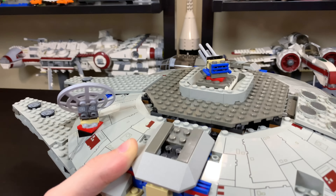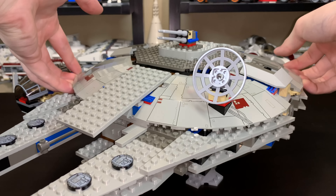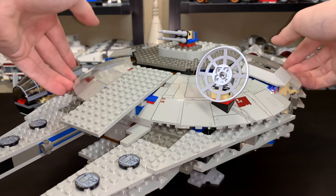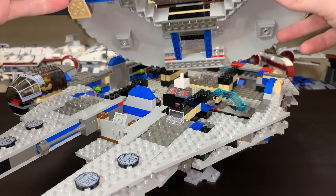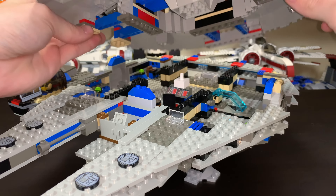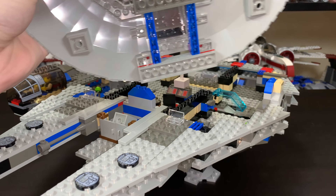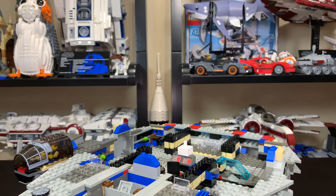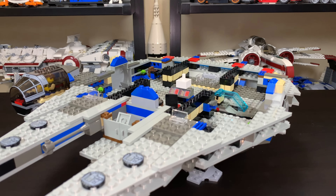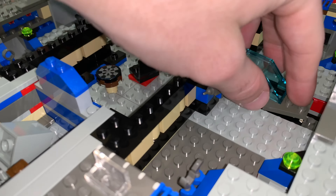Opening the Millennium Falcon is pretty easy — you literally just pull up on a couple of panels and get some leverage with the bottom part of the vehicle and lift it up. It's very much brick built — there's no real Technic exoskeleton to the set, which is why it's so weak in some areas and why pieces will just kind of pop off. The interior is pretty much everything exposed here. You have a little escape pod, which I think is the most interesting part of the interior just because of how weird it is.